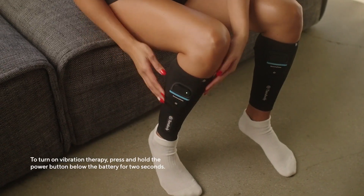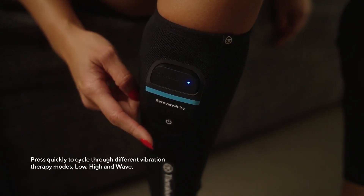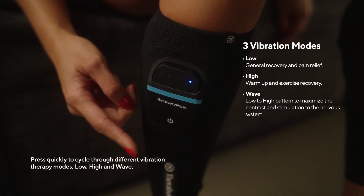To turn on the vibration therapy, press and hold the power button below the battery for two seconds. Press quickly to cycle through different vibration therapy modes: low, high, and wave.